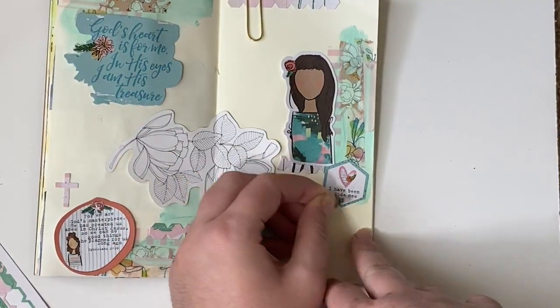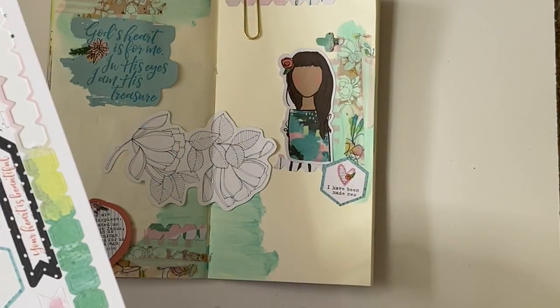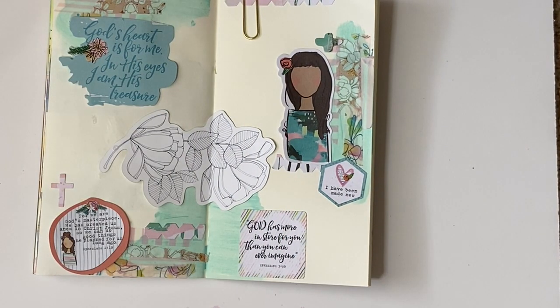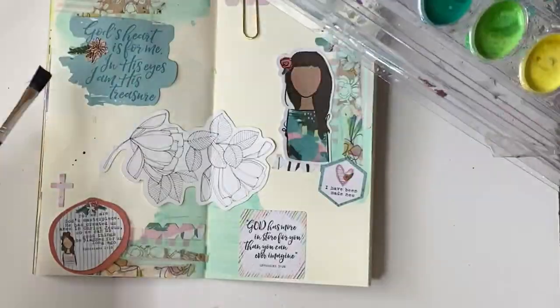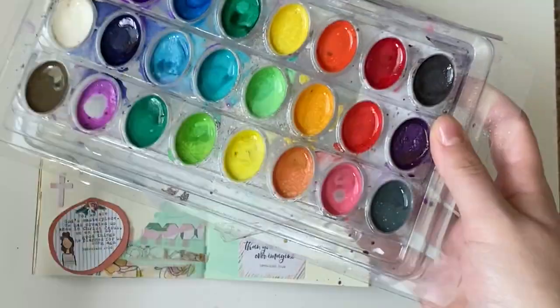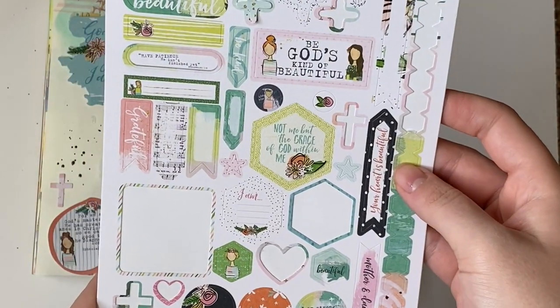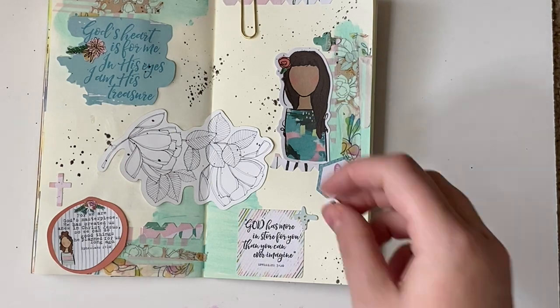If you like Beloved Society, go check it out — it's got die cut pieces and paper pieces and stickers and all kinds of goodness. It's awesome! The last thing I'm going to do is take my watercolor and using a darker blue color, splatter some splatters on the page, then add a few more final touches with the stickers and call this page good.